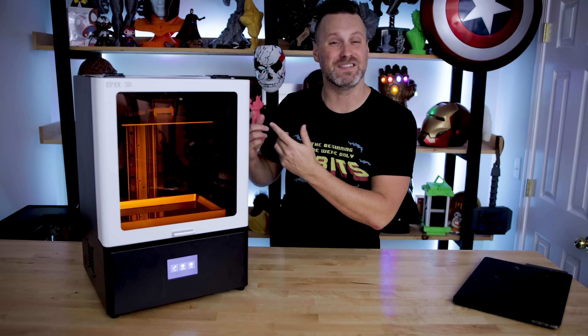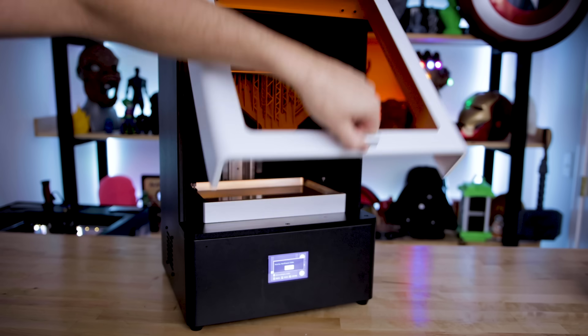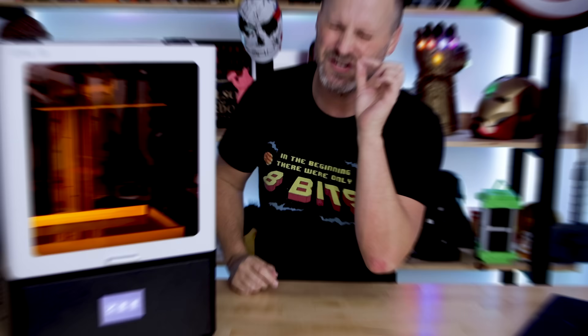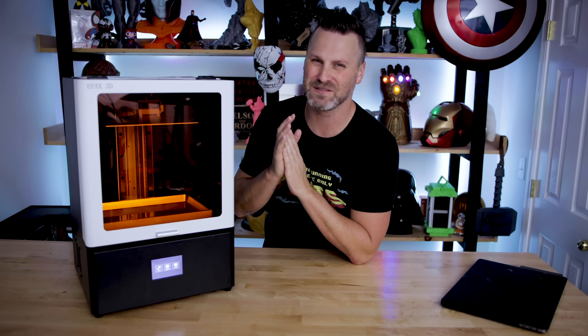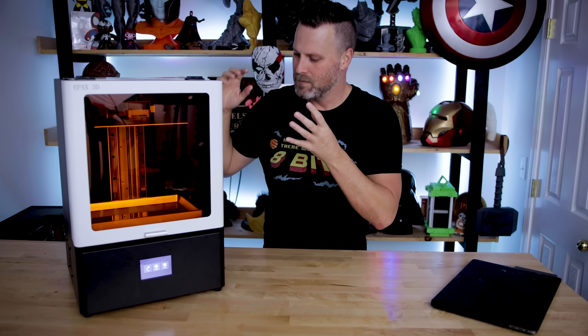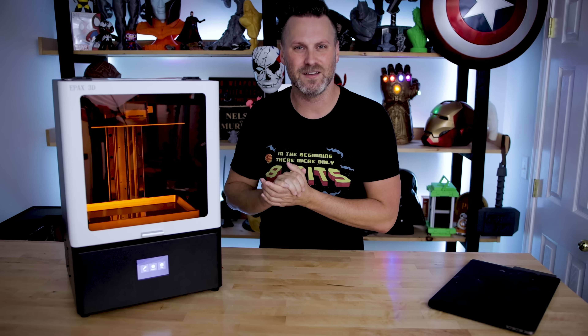What's going on, guys? Uncle Jesse here. This is the Epax X10 Resin 3D Printer. It's not the biggest and it's certainly not the smallest, but it might be just right for your resin 3D printing needs. In today's video I'll be giving you guys my initial thoughts on this pretty amazing resin 3D printer. Let's check it out.